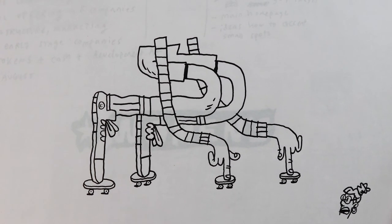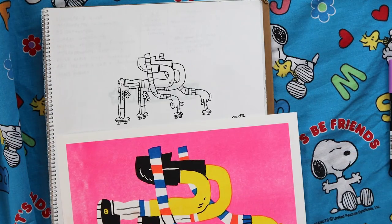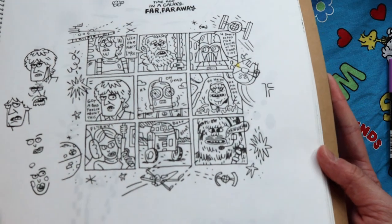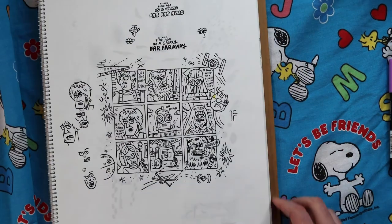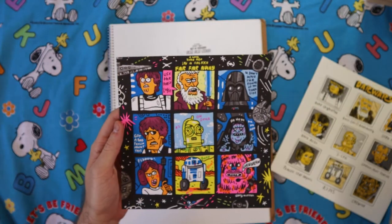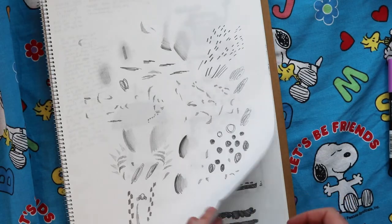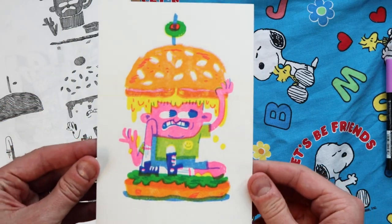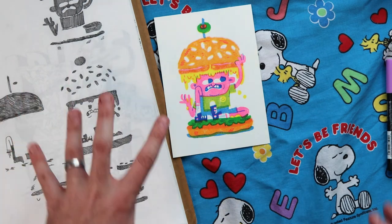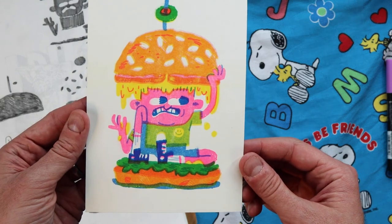This is an illustration that I did for another risograph print. Here's the art for a Star Wars print I made for Six Ad Summer Art Book Fair. I initially made this Star Wars print, and then this is the updated print. There's the Burger Boy. All these pieces, I scan them in, chop them up in Photoshop, and then when you print them, you get this kind of cool overlay effect.